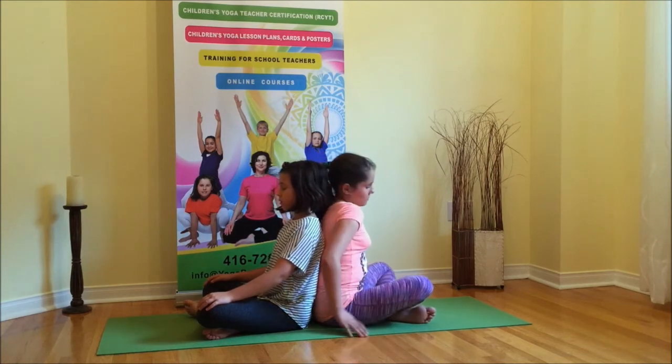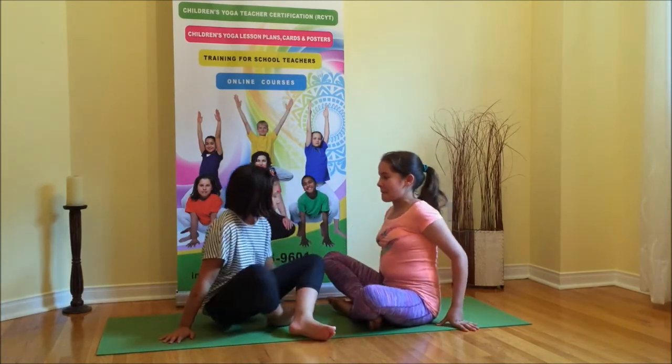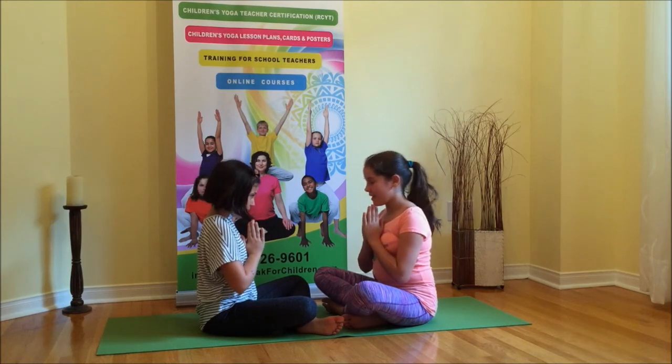When finished, turn around, place your hands in front of your chest, and gently gazing in your partner's eyes, say thank you for the practice. Thank you.